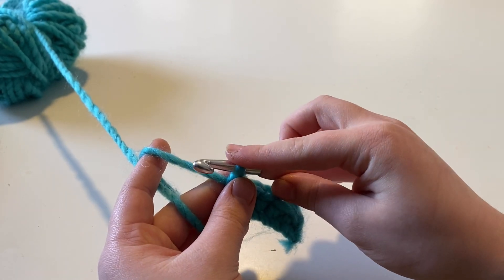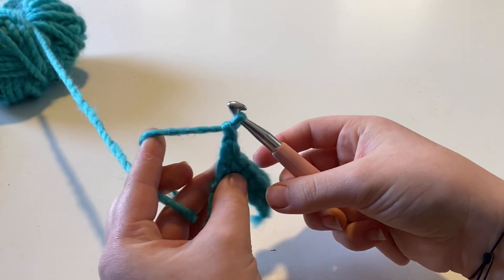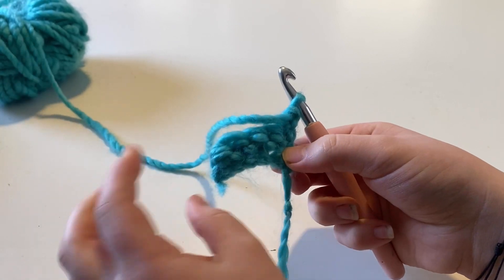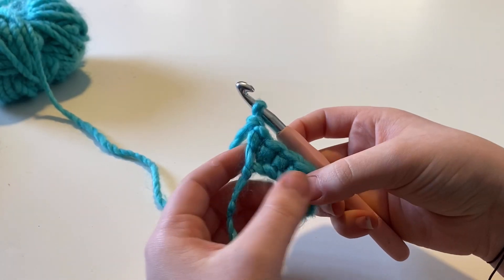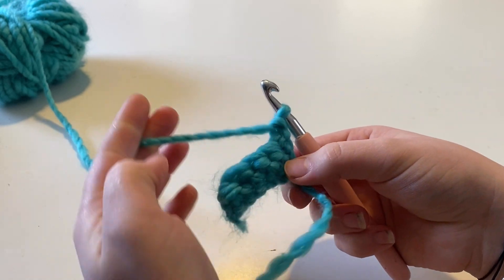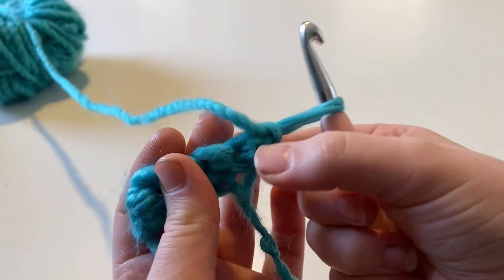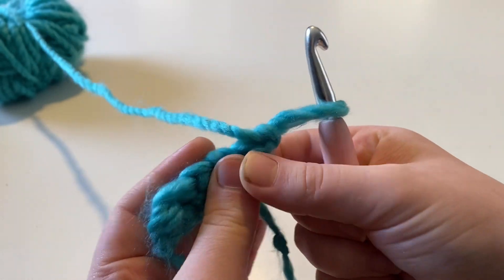Now you're going to want to make a chain one and turn your project. So we're working this way, and now you're going to want to turn it because you're out of stitches. Now we're back to our row and you can see there are gaps.